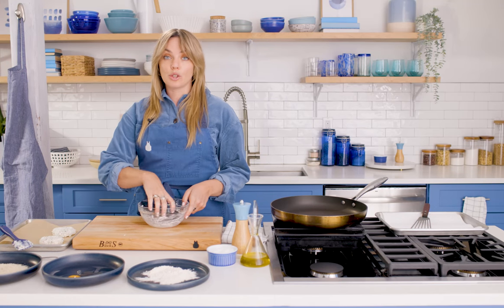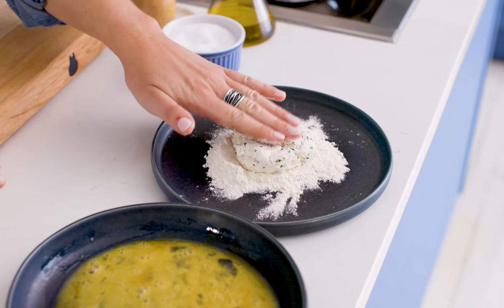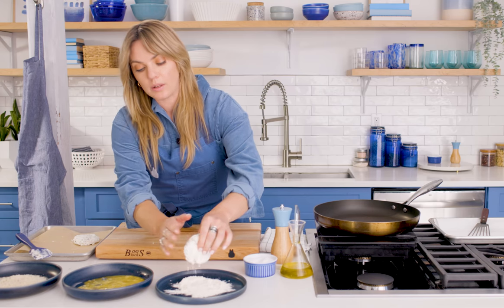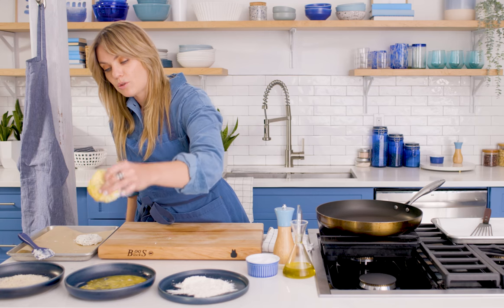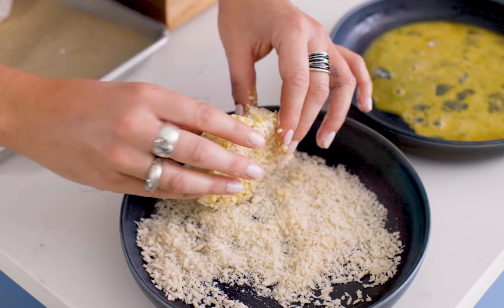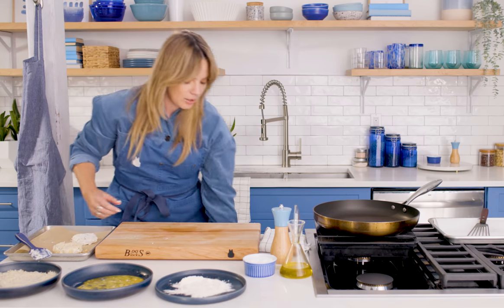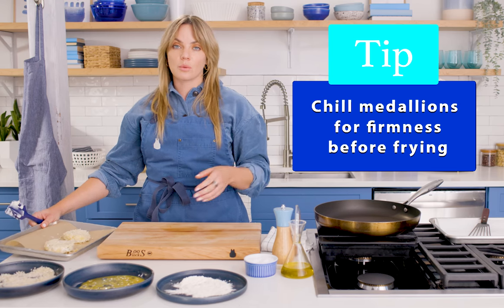We are going to dredge these. We have seasoned all-purpose flour, a beaten egg, and panko breadcrumbs. To dredge, we use the wet hand, dry hand method. Get the patty fully coated in flour, tap off the excess, into the egg, let the excess drip off, then into the panko — press to adhere. This crunchy texture on the outside is what we're going for. We're going to chill those in the fridge. It's important to chill them before frying so they don't melt in the pan — just 10 minutes in the fridge or freezer will do.